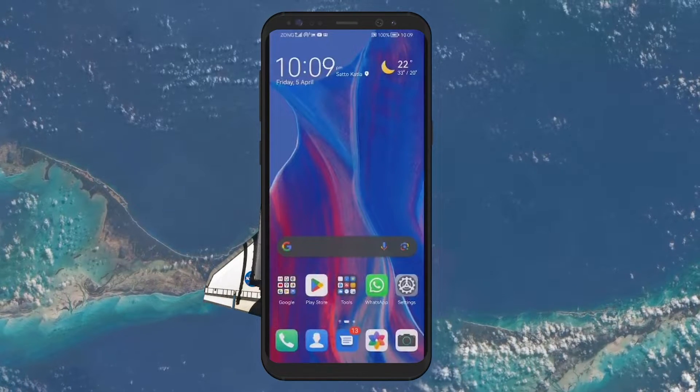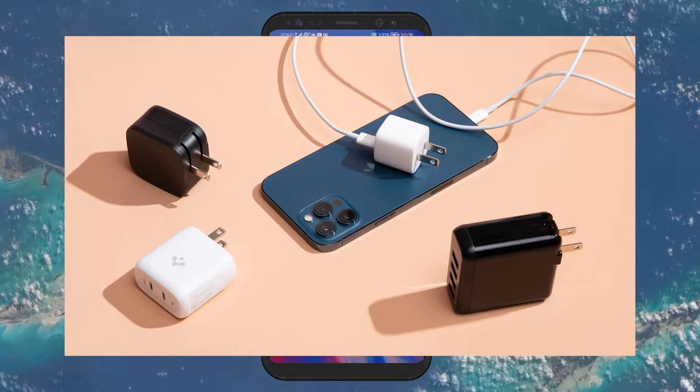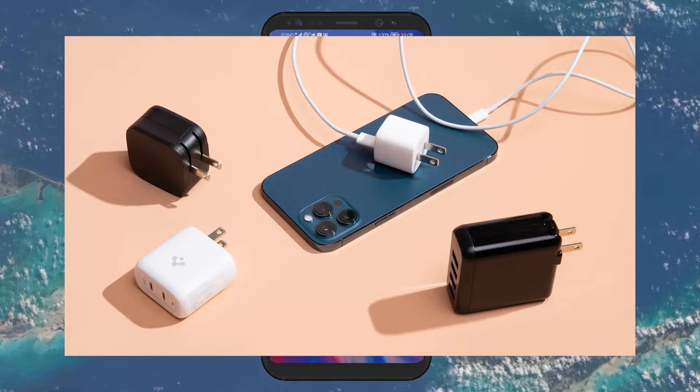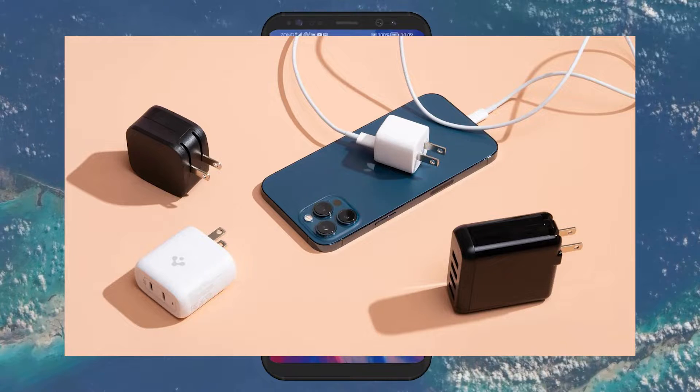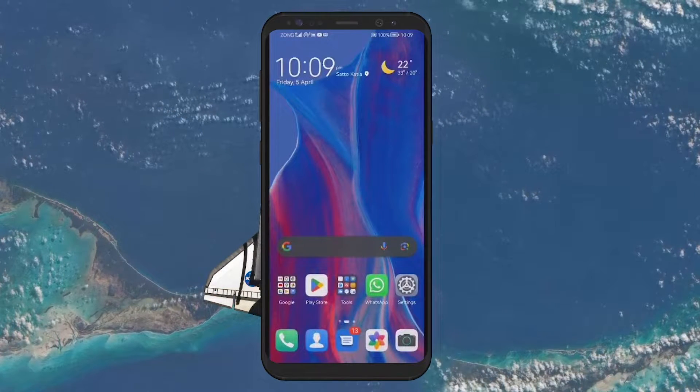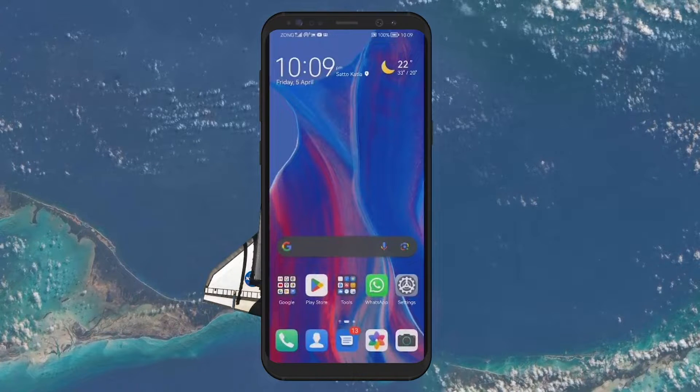Next is the charger itself. The charging speed can greatly depend on the type of wall adapter you are using. Make sure your adapter matches the required specifications for your phone, typically found in the phone's manual or online. Using an underpowered adapter can slow down charging and potentially harm your battery.